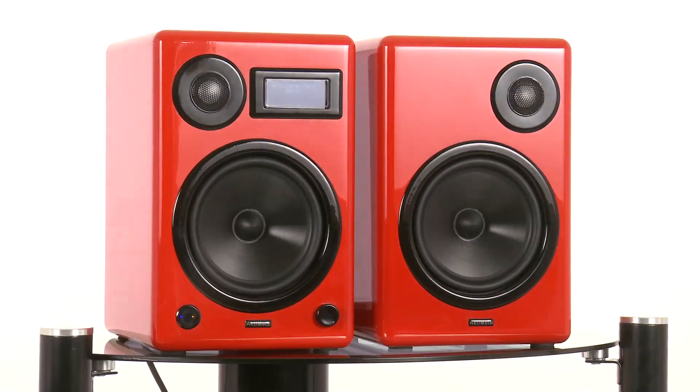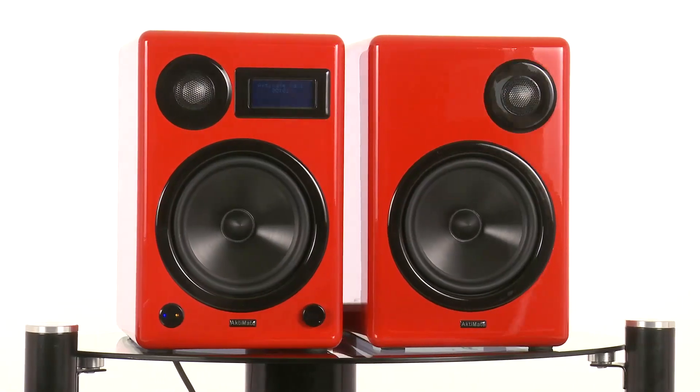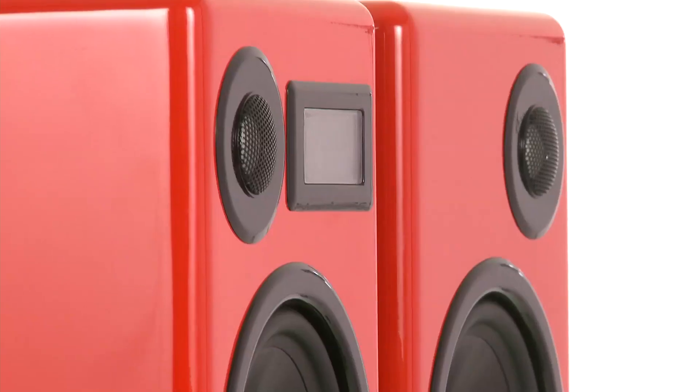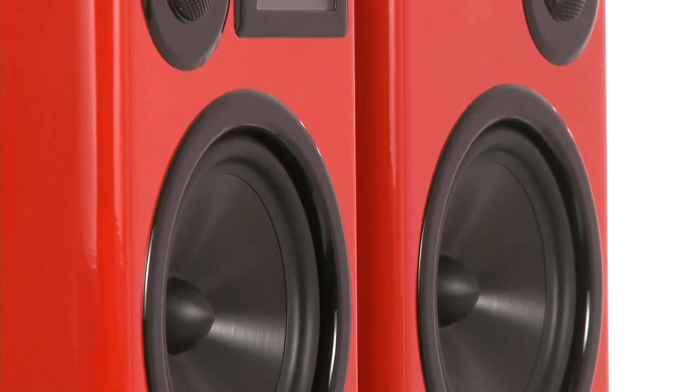When we said bigger brother, we meant it. The Maxi's two speakers are very chunky for stand-mounters. They're also very solidly built though, and we reckon they look pretty smart in the glossy red finish, though you can specify glossy black or real wood veneer if you prefer.